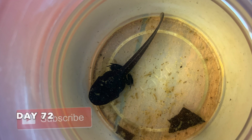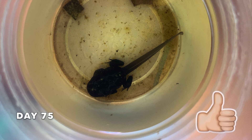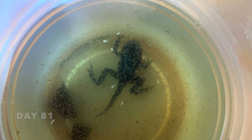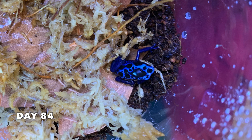The frogs begin to show their coloration around the time that their legs are developed. It is a little difficult to see their coloration in this video because the frogs would freak out when I moved their container for a picture. Once all legs are successfully out, the tadpole will absorb the tail completely in a matter of days, and once the tail is completely absorbed, the froglet will jump out of the slanted container and into its new home.